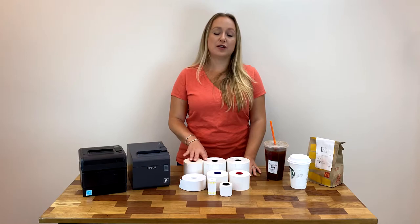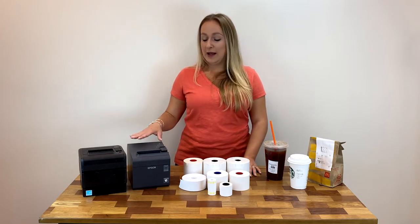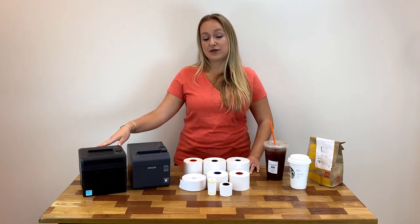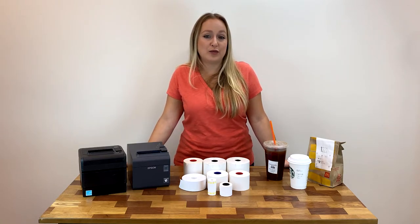Because these rolls are thermal, you are going to need a thermal label printer like the Epson TML 90+, the Vixalon SRP S300, and other certified re-stick thermal label printers.